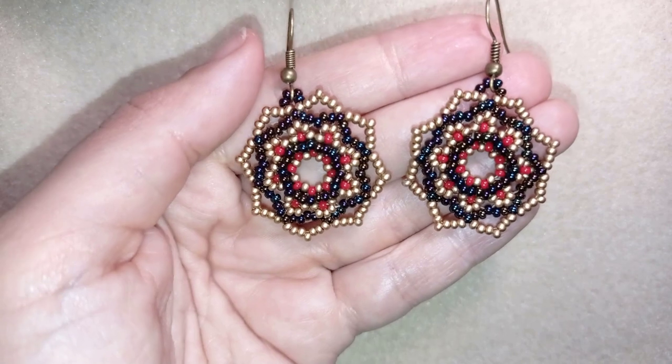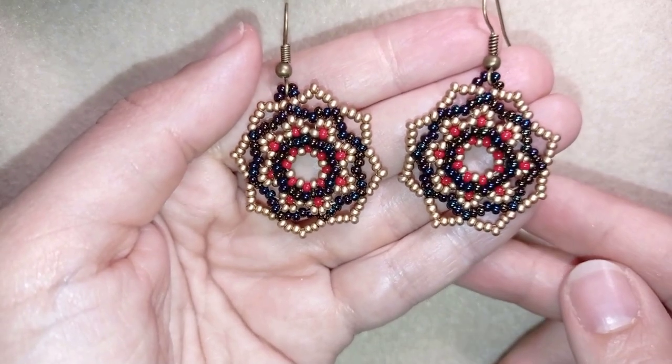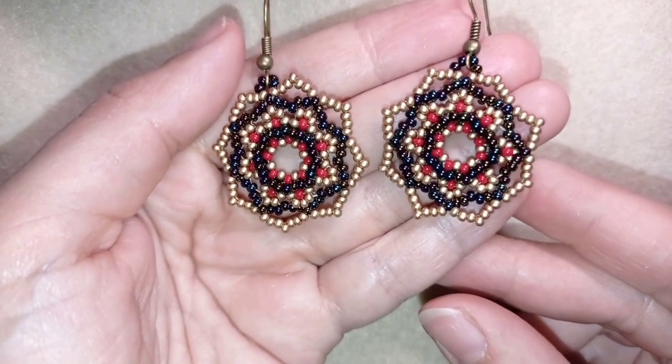Hi there you guys! I'm Teddy from Bijuteo Beading and in today's tutorial I'm gonna be showing you how to make these retro dainty earrings.